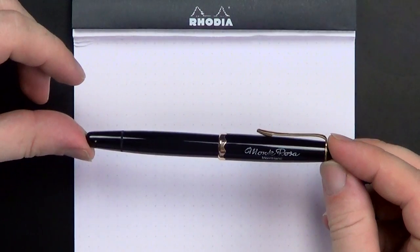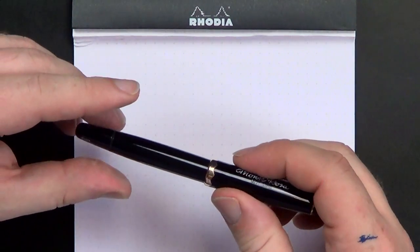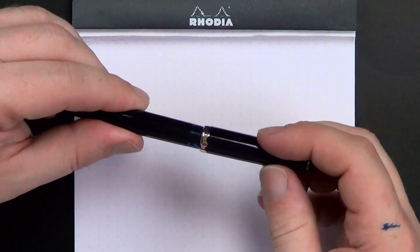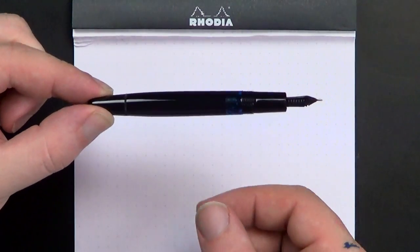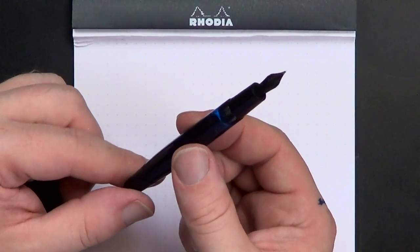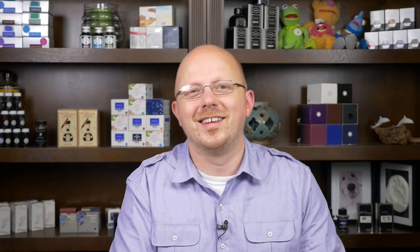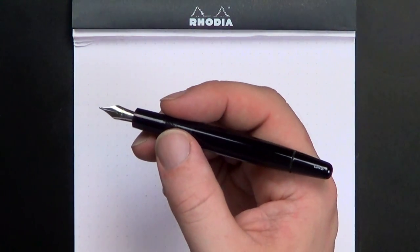Let's go through the measurements. When it's capped, you're looking at 126 millimeters. Uncapped — and you'll see how smoothly that piston knob turns, as I nearly unscrewed it again instead of the cap — uncapped it's 114 millimeters, which is really, in my mind, too short to use. It feels like a golf pencil to me.